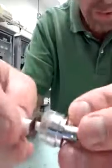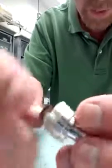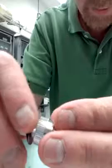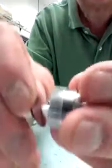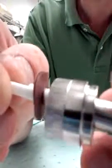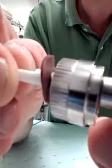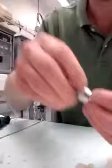What you don't want to do is just jam these seals onto the shaft, because what will happen is the inner diameter will sort of get shoved underneath. You can see how that inner diameter lip is uneven.